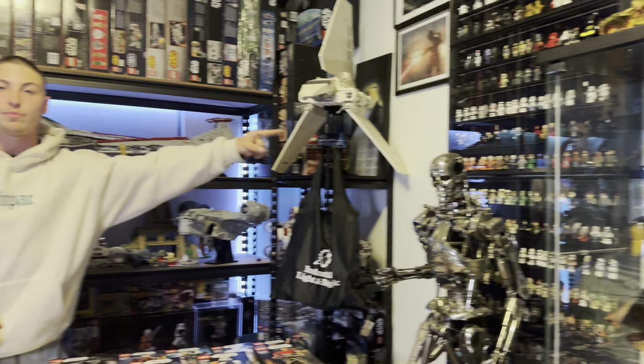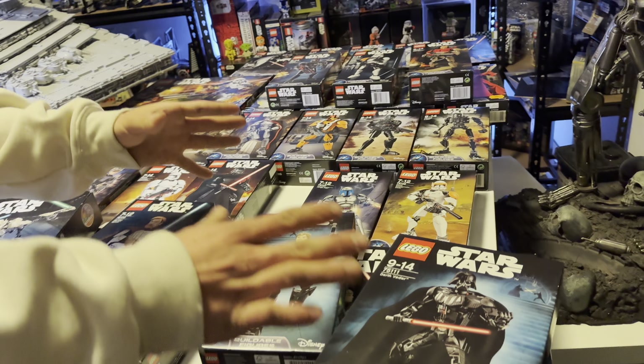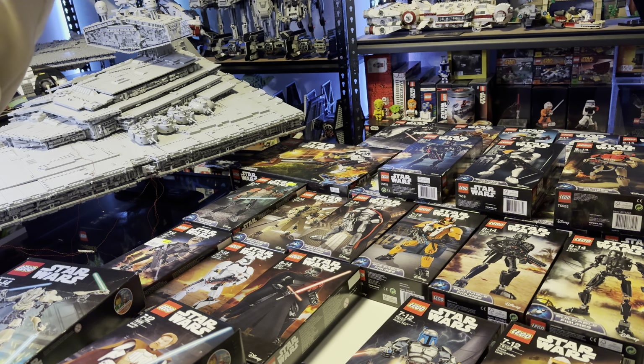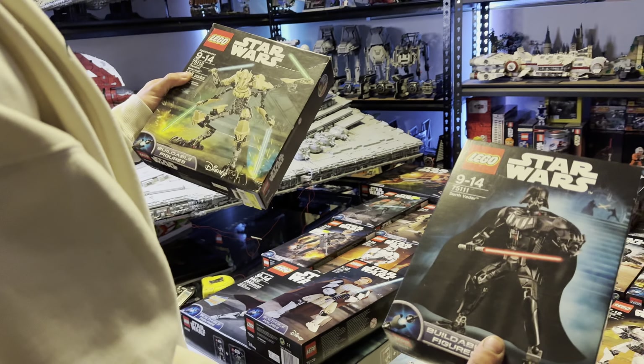In total we've got over 30 buildable figures, some of them being 3-in-1s, a bunch of thicker ones, some normal ones, and also some bigger ones that have additional things like a speeder, and also just bigger ones like Darth Vader and Grievous. Overall we've got 30 across 4 years from 2015, 2016, 2017 and 2018.